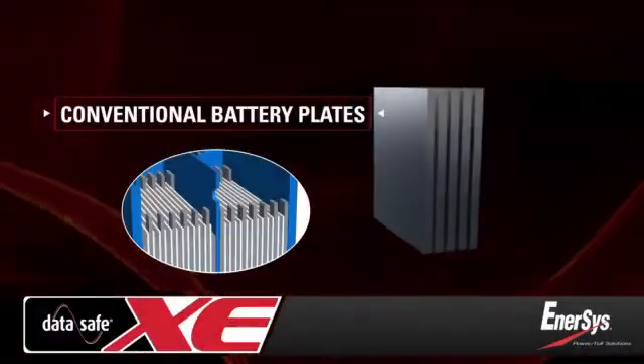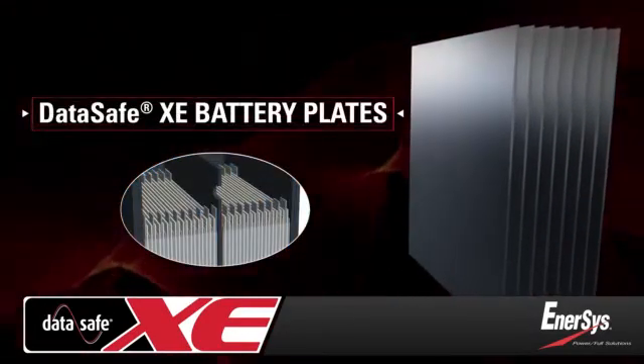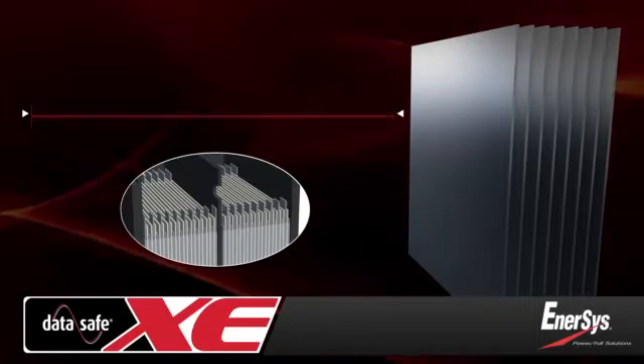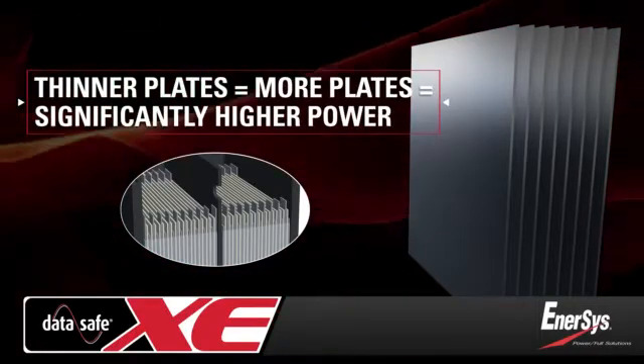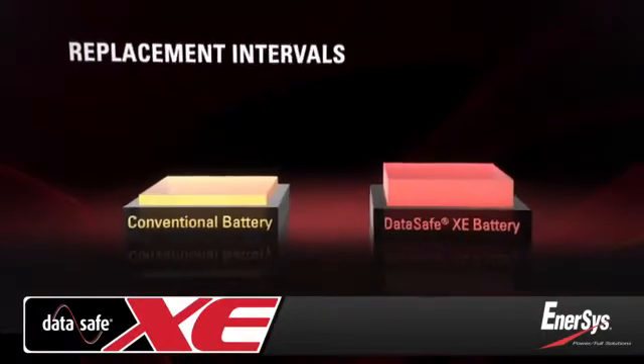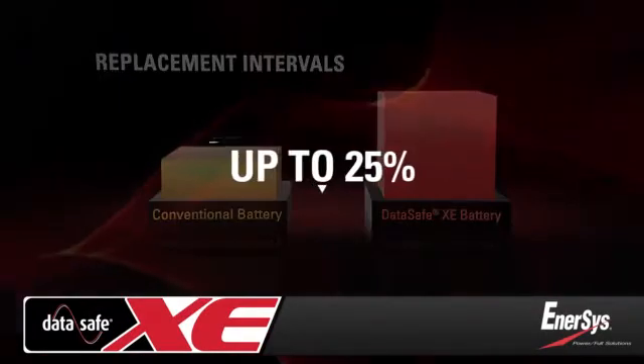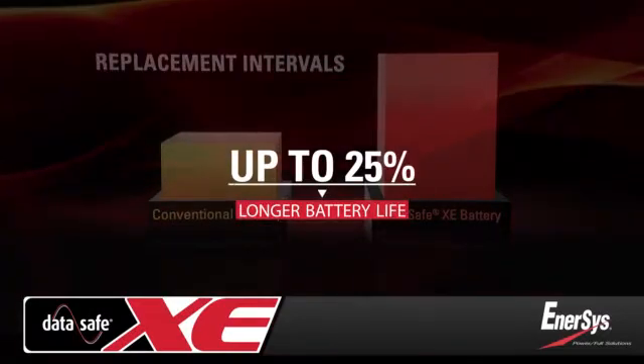Because pure lead plates can be made thinner, more plates are included. This results in superior power and energy density than conventional lead-alloy batteries of the same size. Due to their unique design, DataSafe XE batteries extend replacement intervals with up to 25% longer life than conventional batteries.